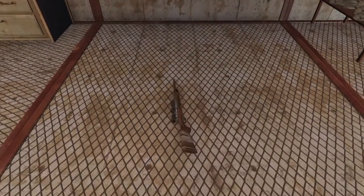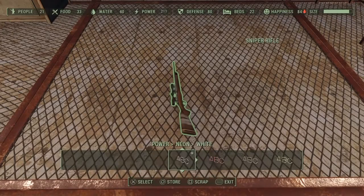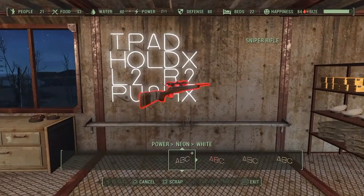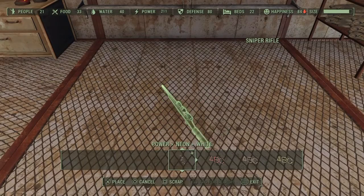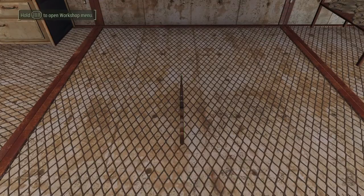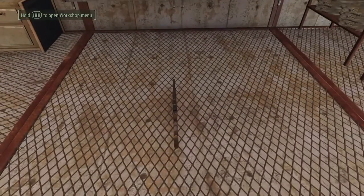We're going to drop this rifle on the ground right now. Go to the touchpad, hold it down until you're in workshop mode, then press X. Here I'm moving it with L2 and R2. It's on the floor where it should be — you should not lift it up yet because it won't stick anywhere. Pick which direction you want the weapon to face.